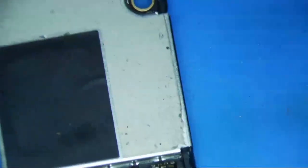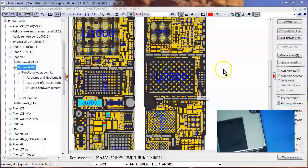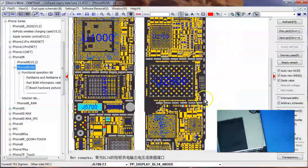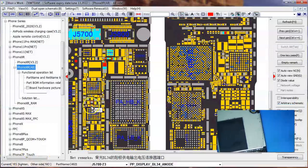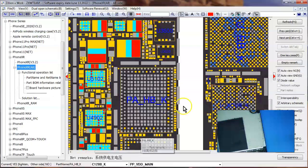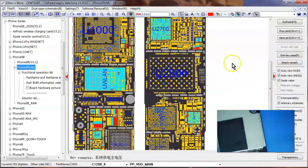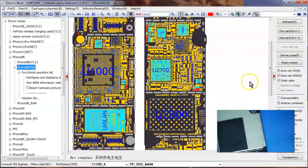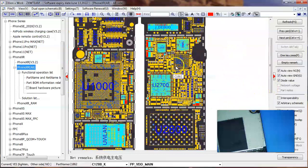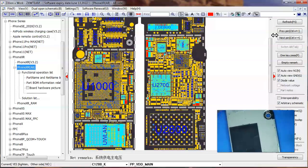I'll use these nice tweezers. Let's take a look at where VDD main is first. These are all the VDD main points right here. I've already checked this side and this side with freeze spray, but I have not checked the front or this shield yet. So I'm going to take this shield off here.